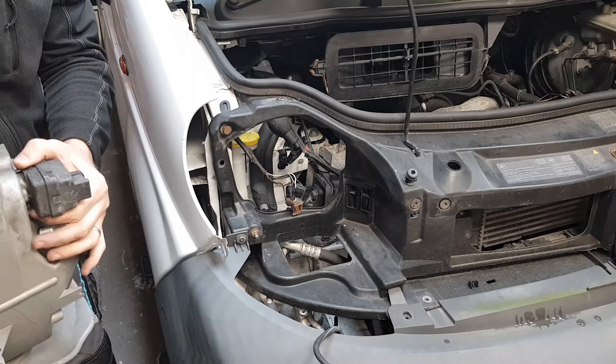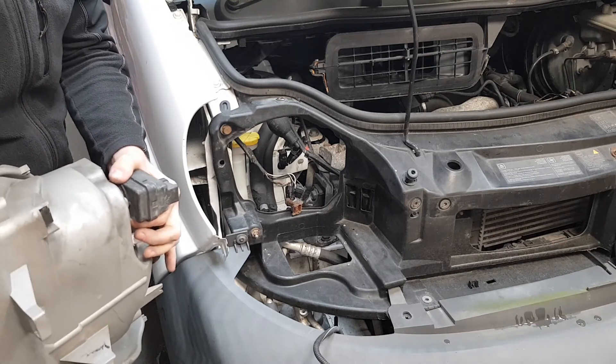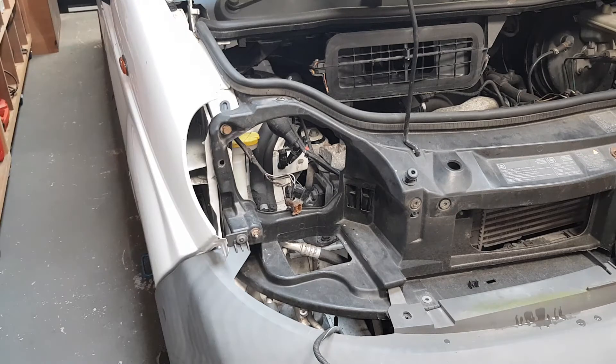This is how you remove headlights on a Renault Traffic Mark II. Vauxhall Vivaro and Nissan Primastar are again exactly the same. Thank you for watching and I hope you found this helpful. If you did, like this video — it helps my channel grow and for the YouTube algorithm to show it to other people. Hope to see you again.